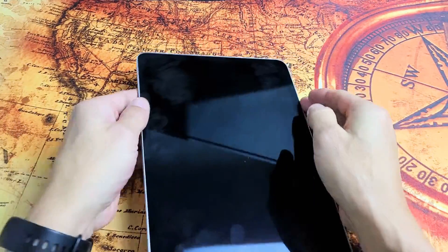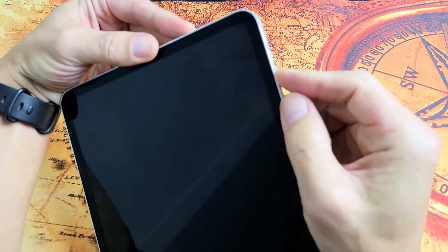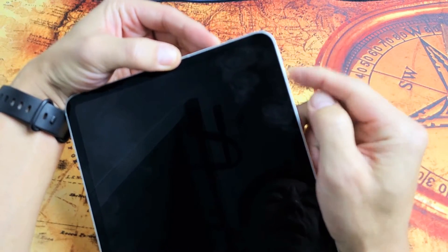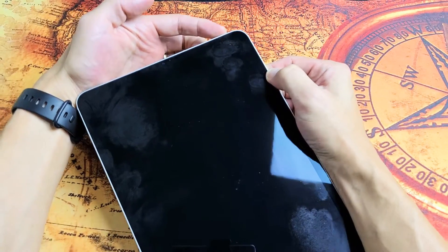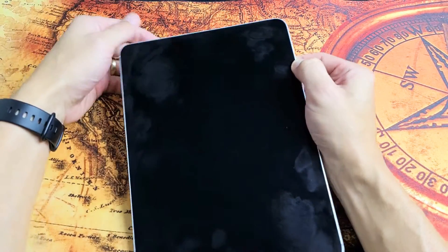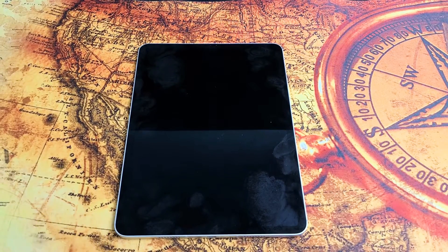If you still have a black screen, no problem. Do the same thing — restart it with the special key combination. Tap volume up, tap volume down, and then press and hold the power button and do not let go until you see an Apple logo appear, then let go quickly. Hopefully you are up and running. If not, we're going to go to the next step.